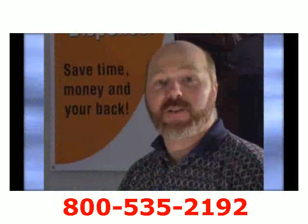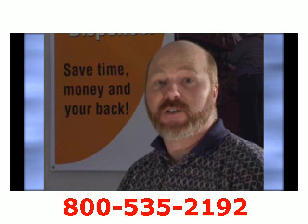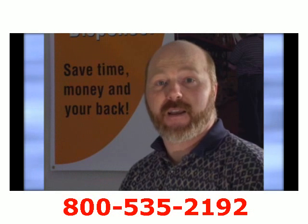The Nelson Wrap Dispenser is changing the way that freight is being handled in the packaging and shipping industry. The Nelson Wrap Dispenser is designed to save time, money, and your back. Thank you.